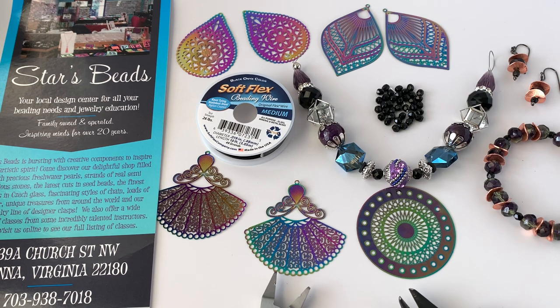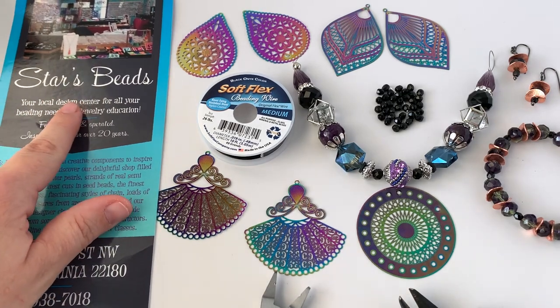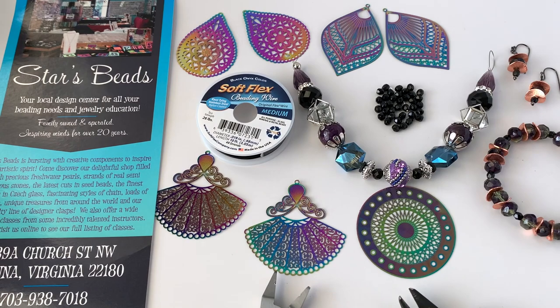Hey there, it's Sarah Ehler with softluxcompany.com. I had a really great time this week doing a live beading party with an old friend of mine who owns a bead store in Vienna, Virginia. Her name is Kay Goss and she owns and runs Stars Beads, and also Stars Clasps. We did a product swap this week, so I sent her our Hocus Pocus design kit.